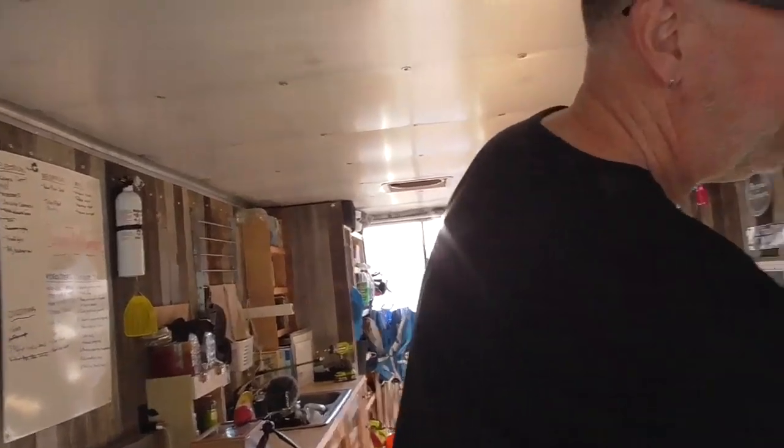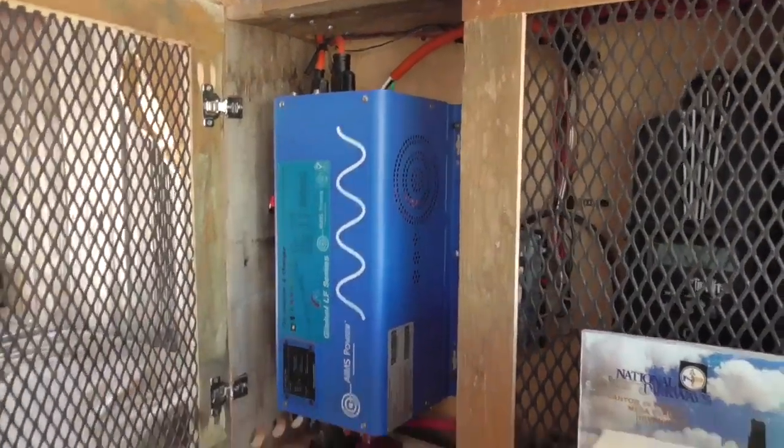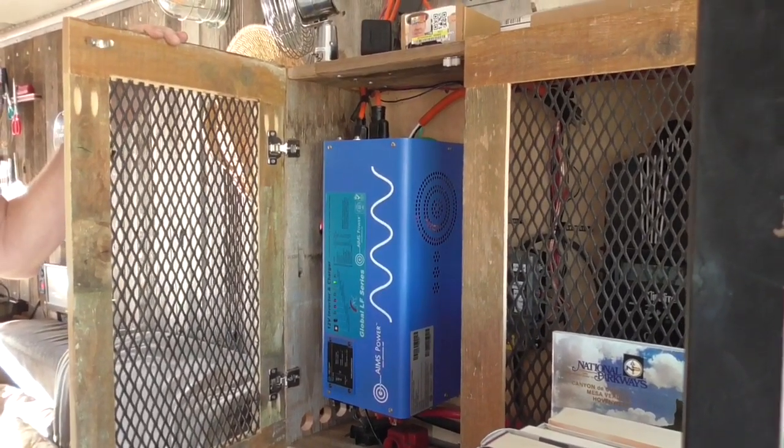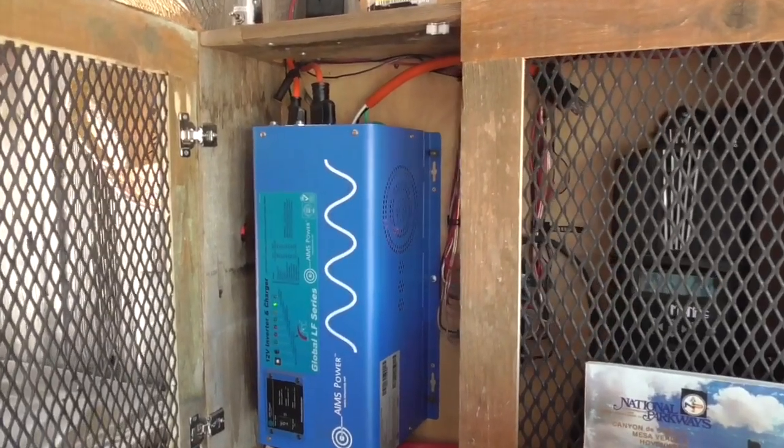Flip on the inverter here. Your inverter is bigger than mine. I didn't know what I was buying when I bought it — how many watts is that? A bazillion.